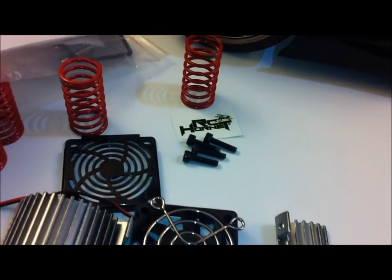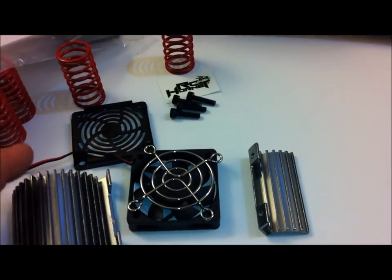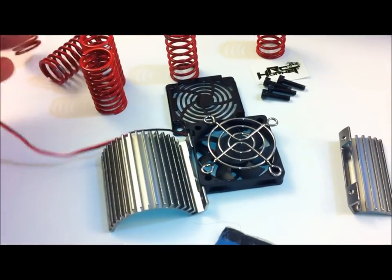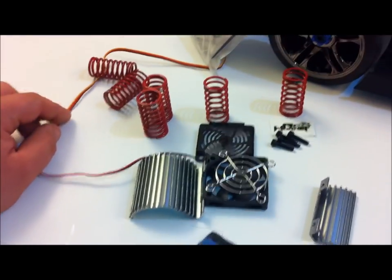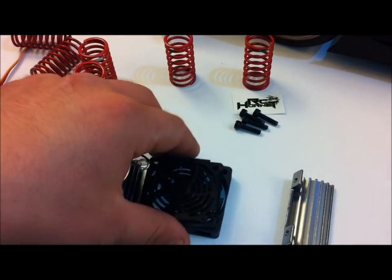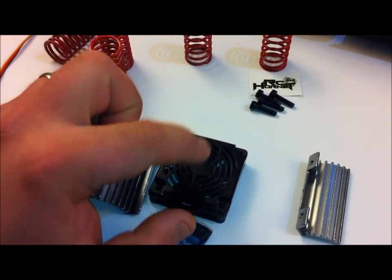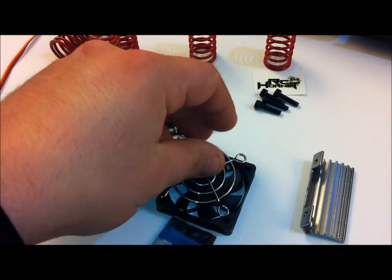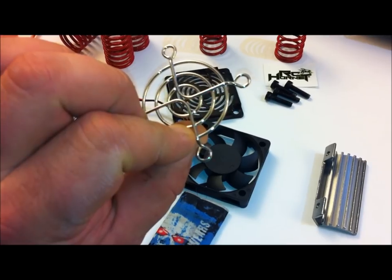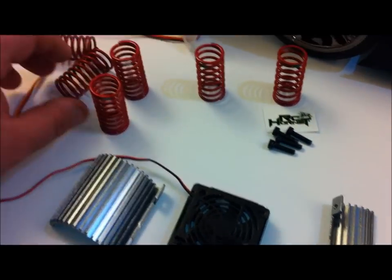I ordered this on eBay through a company called RC Hornet - it's the cooling fan slash heat sink and it was approximately $30. This was the only one I thought was really worthy of buying. It already comes with the wire extension so it can reach the receiver box. It was a little deceiving though - I was under the assumption that this covered the fan and then this other piece goes on, but apparently you either have one cover or the other. I really like the way the open metal cover looks, it gives it a more industrial look, but that's going to allow every rock and pebble to enter in, so I think the plastic cover is going to be the way to go.